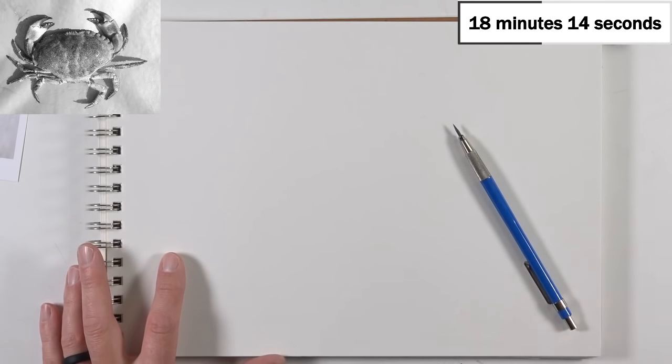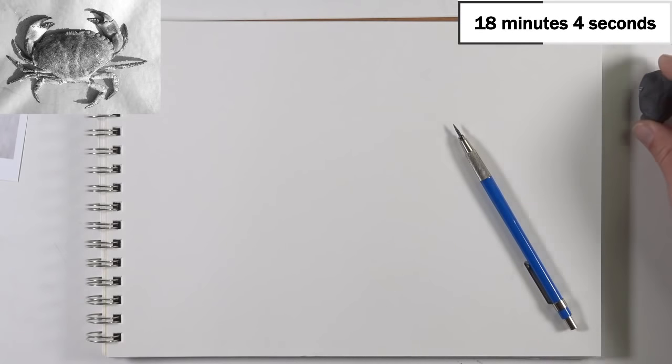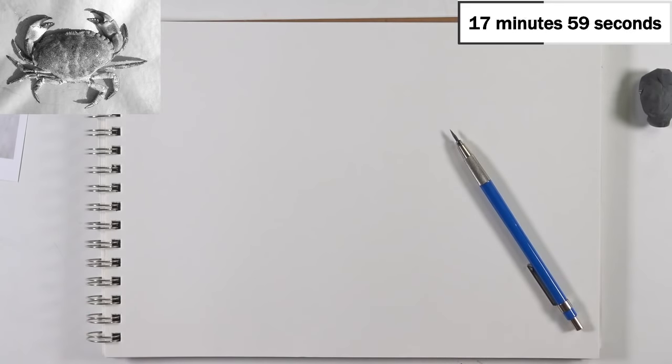I should preface this by saying you cannot create a real finished drawing inside of 30 minutes. I know there are a ton of time-lapse videos out there, especially on YouTube, and I'm pretty guilty of putting a few out there. But that makes people think drawing is a really quick process requiring some magical talent. Drawing is a skill that anyone can learn — it's not necessarily a talent you're born with, and it requires a lot of practice to draw accurately.